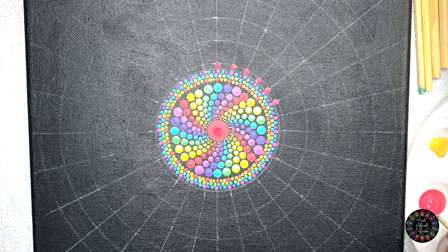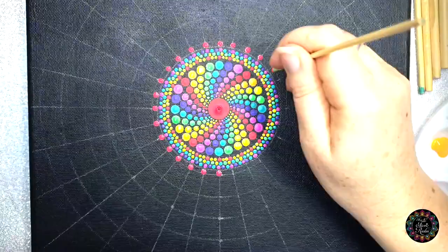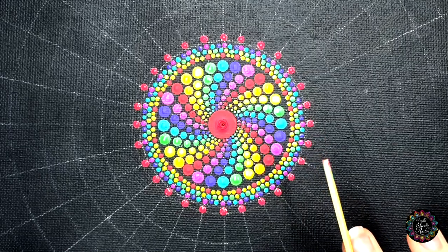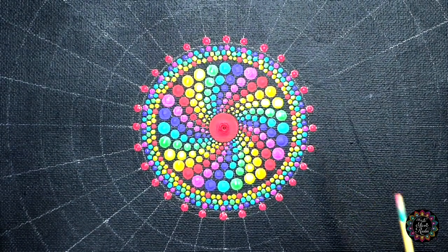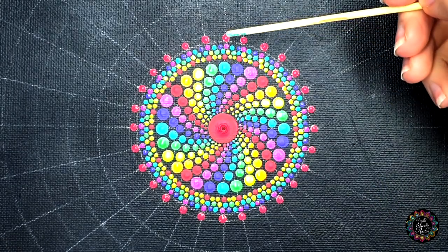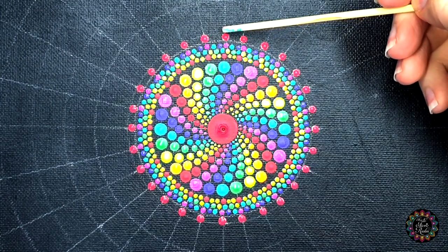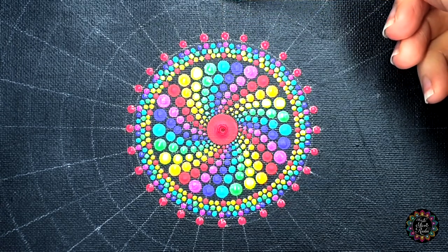My camera didn't record this one little piece, but what I want to do is dot all of the chakras — so all of the colors — starting with color number one. I'm going to use my 3mm 204 tool and I'm going to make a dot on each and every single straight line around the circle that we ended off with in part number one.